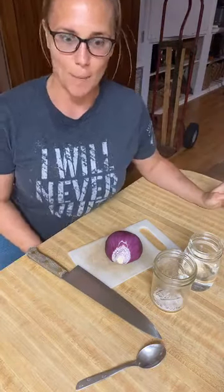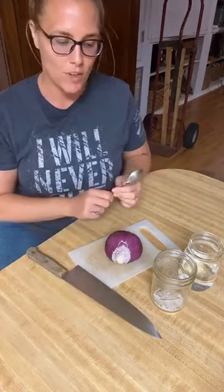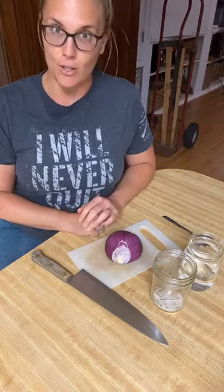Hello and welcome to tonight's episode of Quarantine Cooking with Amanda. Today we're doing one of my favorite things, which is fermenting. Fermenting is a healthy way of preserving foods and having them last a long time.